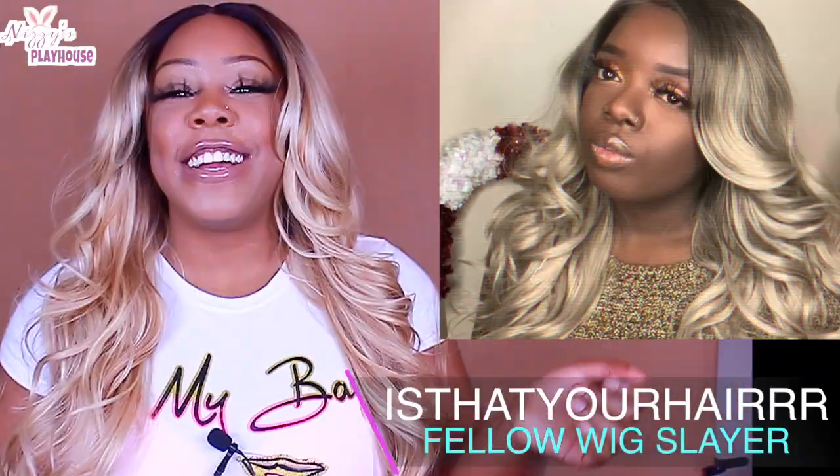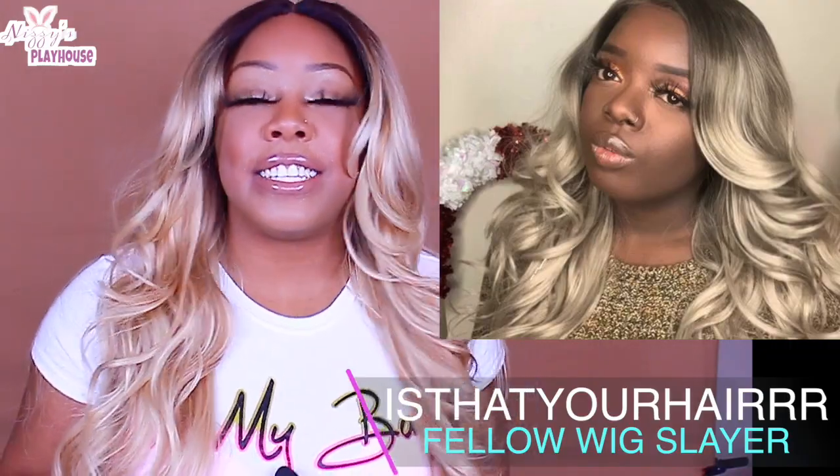This one is actually a holiday glam collab, you guys, with my girl. Is that your hair? She is so amazing, you guys. If you are in the wig community on YouTube, you definitely know about her. She is so amazing.